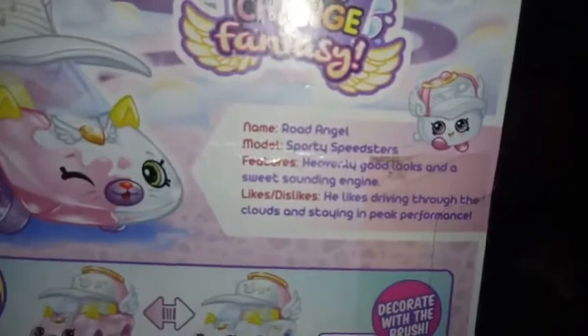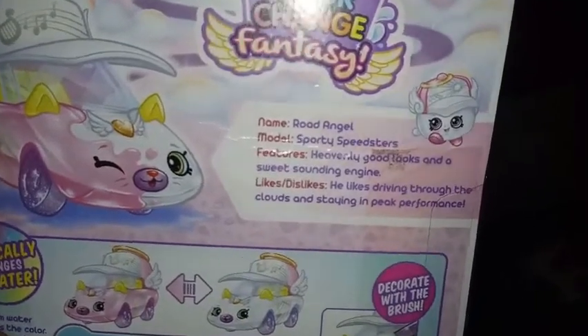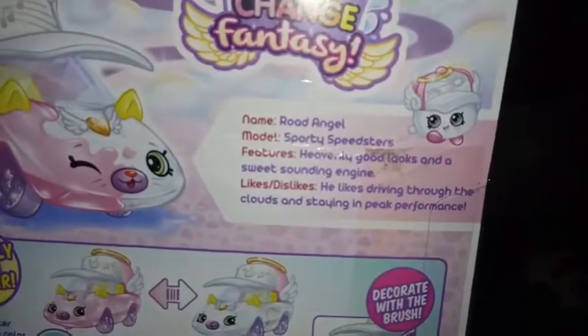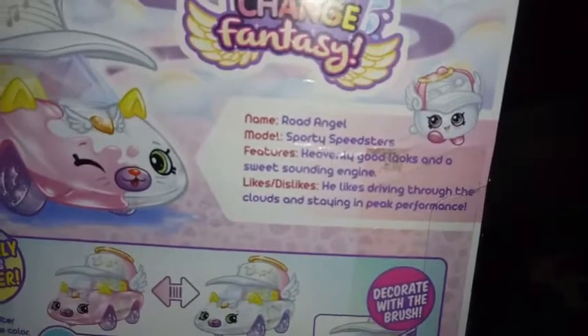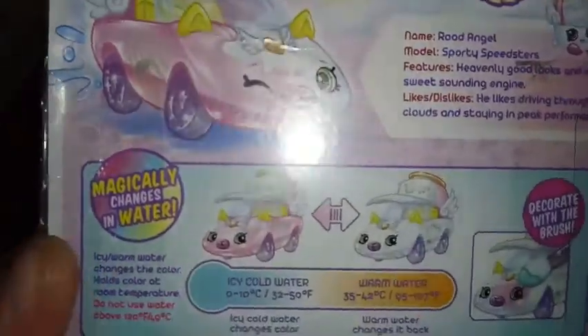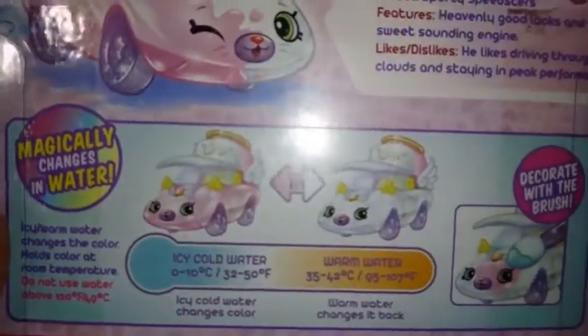Let's turn this around and see the bio. Name: Road Angel. Model: Sporty Speedster — I think the Sporty Speedster might be new to Series 4, because I don't remember it from the other series. Features heavenly good looks and a sweet-sounding engine. Likes driving through the clouds and staying in peak performance. Road Angel turns from that pinkish color to a pure white. You can also decorate him with his wand. This is a he, and Princess Cutie Crown is a she.